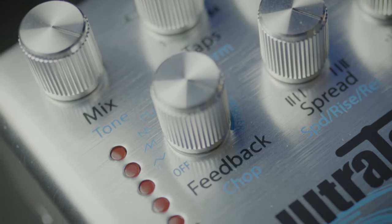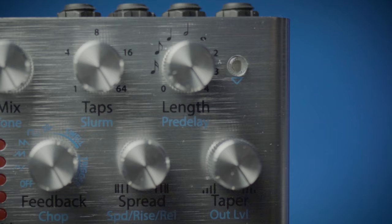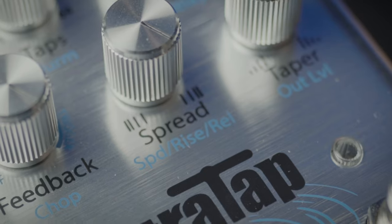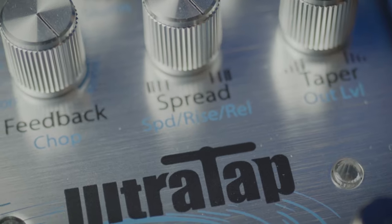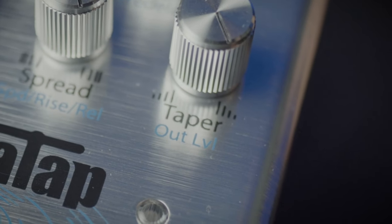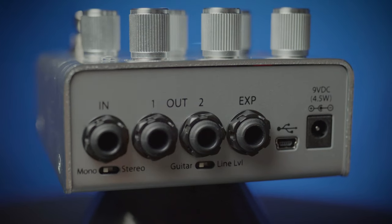With control over mix and tone, taps and something they call slurm, length and pre-delay, feedback and chop, spread along with speed and rise and the relation of the note, and taper which also functions as an output level. It has a tap tempo along with input and stereo outputs.